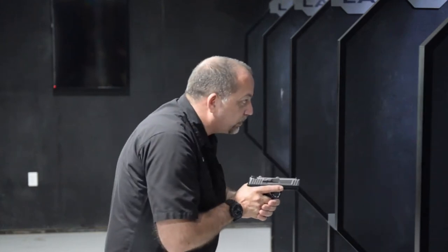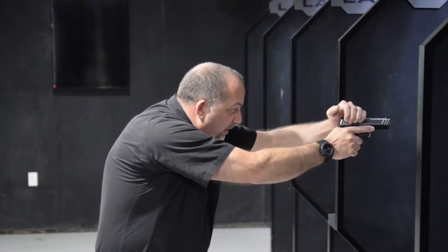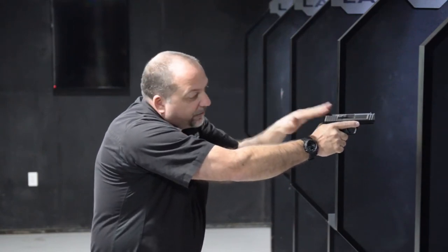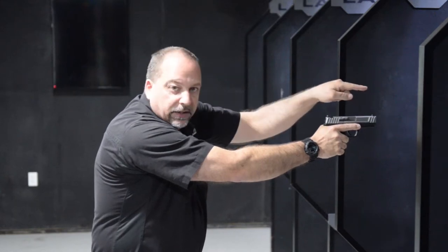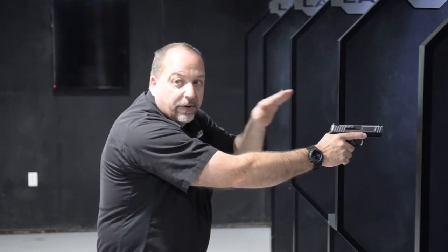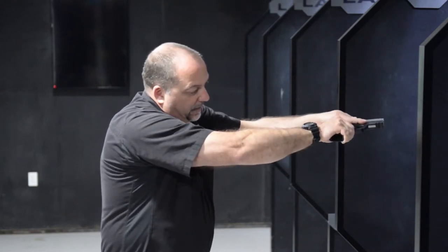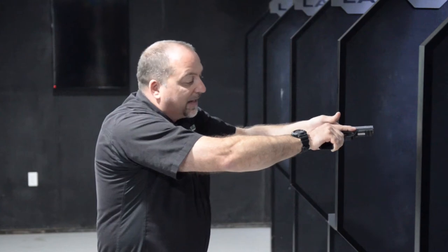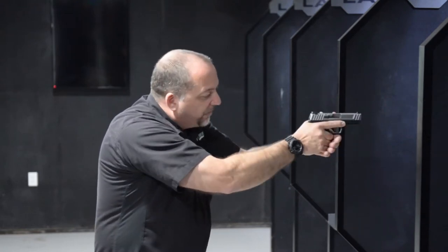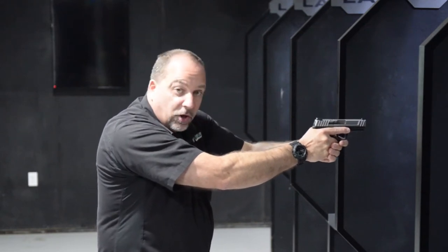If you're shooting tactically and you have to do a mag change, you can still be pointing downrange when you reach over and do a top grab like this, and rack it. The whole time, my muzzle never left the target down there. We know that if there is a negligent discharge, the bullet's still going to go downrange. We find that small motions — coming over the top, grabbing and pulling back like this — is the quickest method and it keeps you right on target all the time.